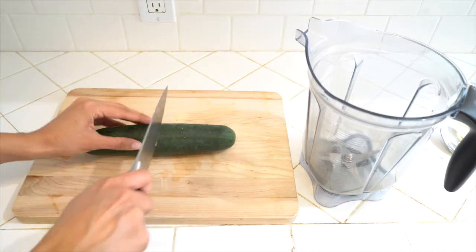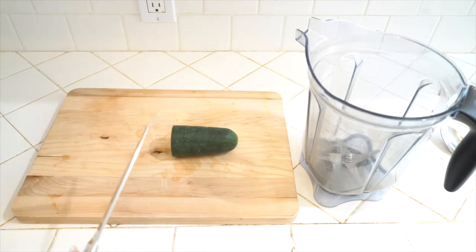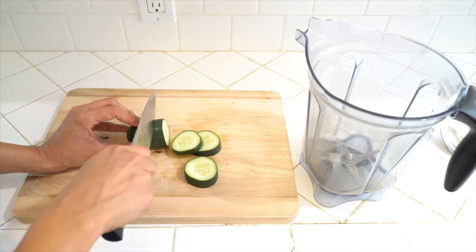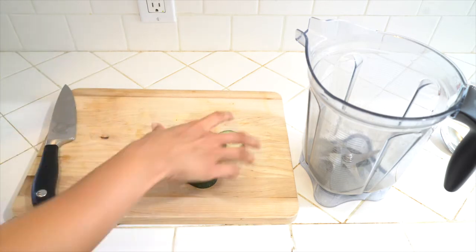The next ingredient we're using is cucumbers. Cucumbers are cooling, great for digestion, and they add a really nice refreshing flavor to this beverage. I'm going to cut up maybe a half a cucumber into chunks and add it into my Vitamix.